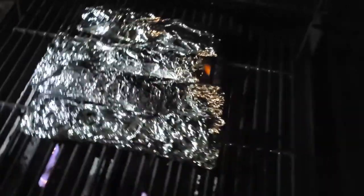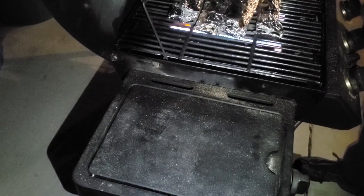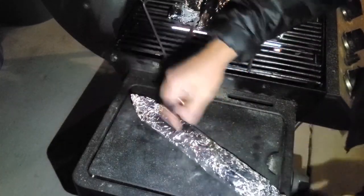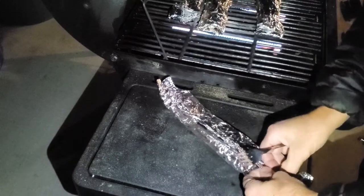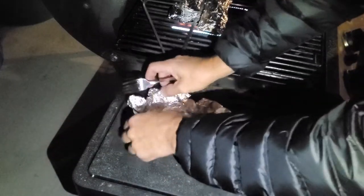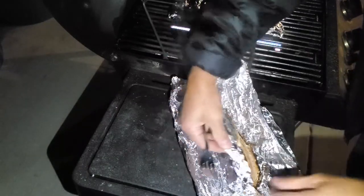It's been about 18 minutes — about 8 or 9 minutes each side. Let's see how it turned out. I'm going to pull one off. Open it up, make sure it's cooked all the way through, make sure it's not burnt. It should be amazing. Smells amazing.